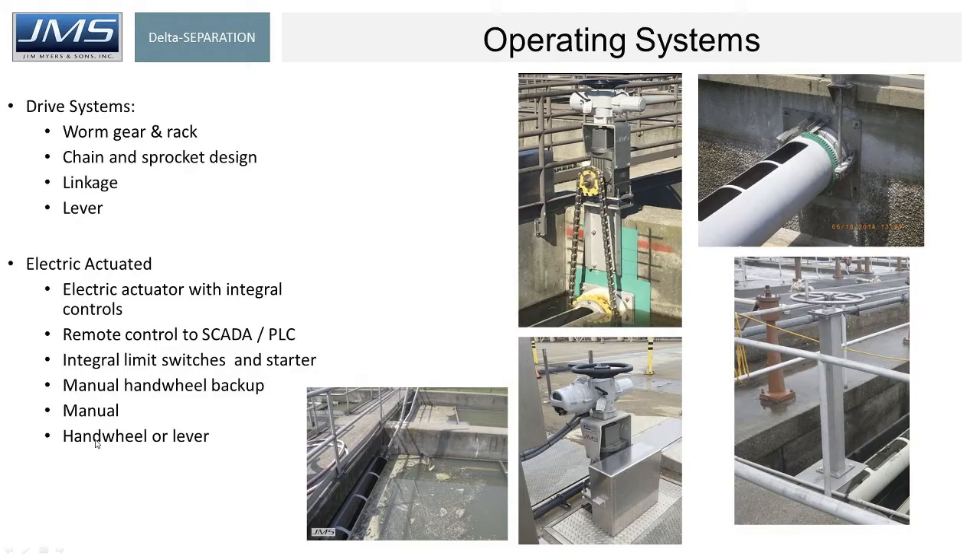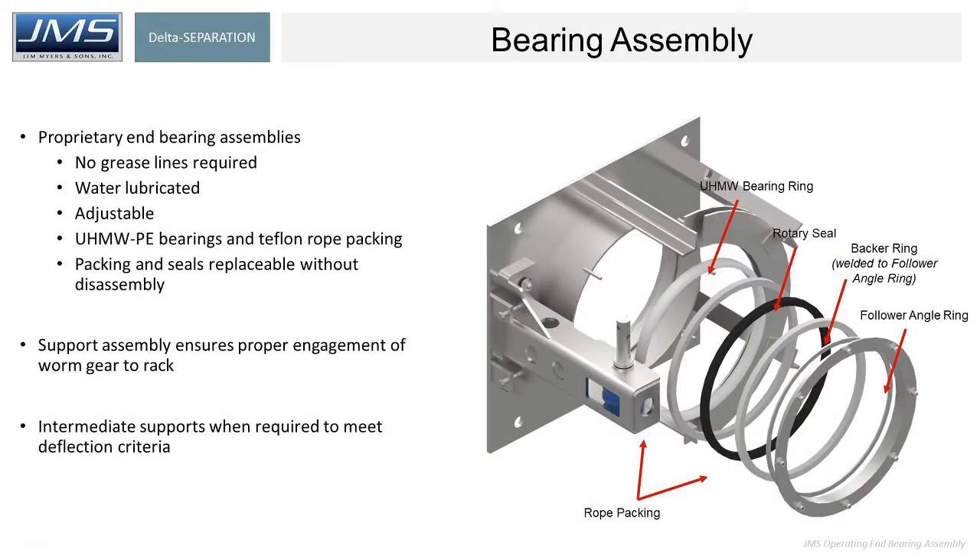Of course, an electric actuator has a manual handwheel backup as well so that you have a fallback. The key design considerations for the in-bearing assemblies are that they need to be adjustable — that's key, because over time the worm gear engaging with the rack on the pipe, when that's the operating system, it's important for it to be adjustable in all directions: X, Y, and Z axes. It's also important for the seals to be able to be adjusted with a follower angle ring to tighten the seals over time. Those are the key design considerations when evaluating a scum pipe system.